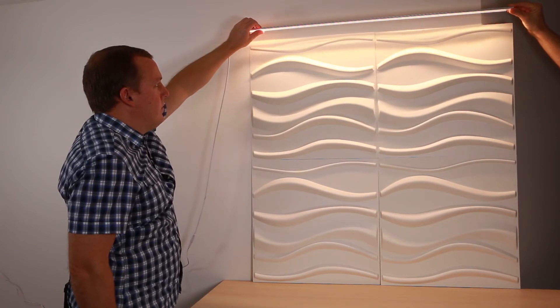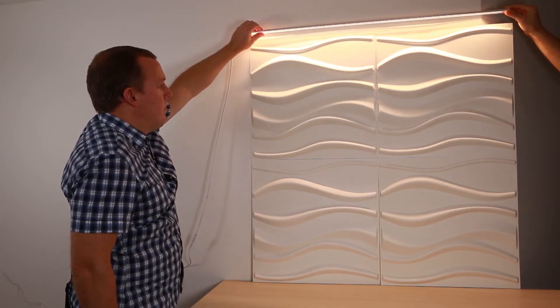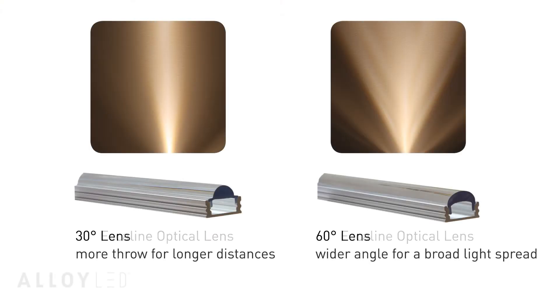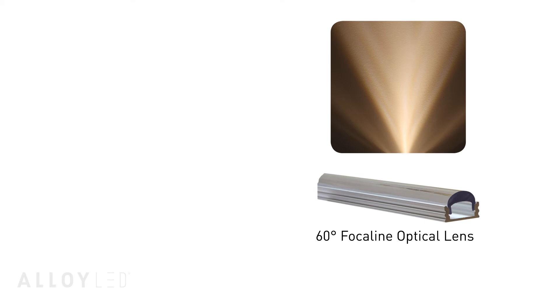This slim fixture also lets you get the light source close to the wall, which is necessary to create a textured lighting effect. Focaline lenses are available in 30 degree and 60 degree options. If you're not sure which to go with, we recommend the 60 degree as it meets most needs.